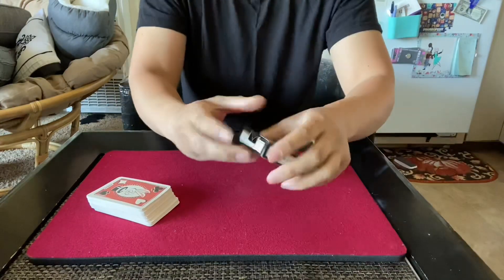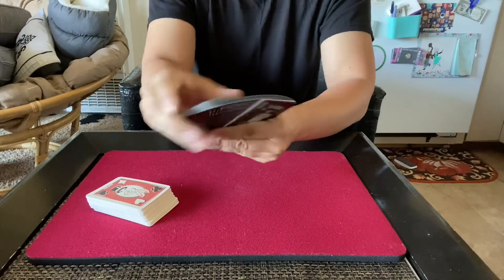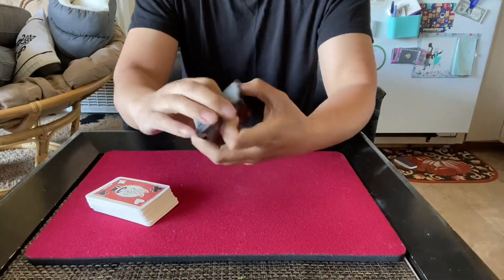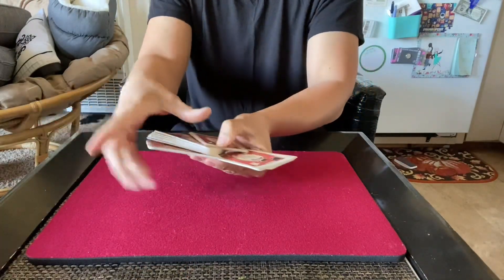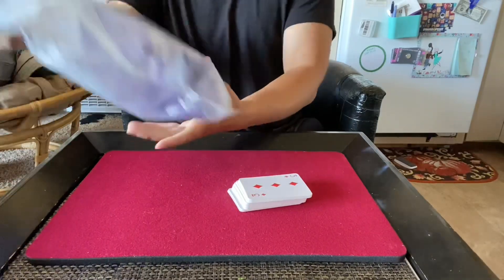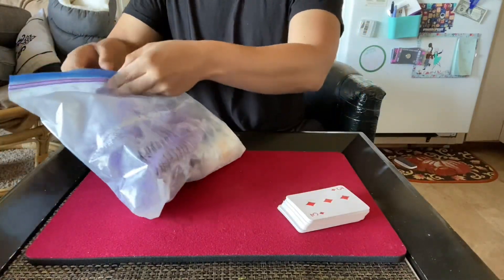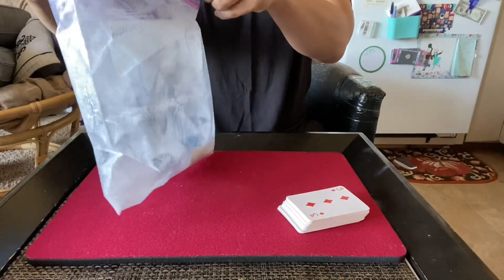Just so you guys know, I can fan a deck of cards — it's not a matter of getting good or anything. I can fan cards. Alright, let's see what happens. I already know what will happen, but let's see.